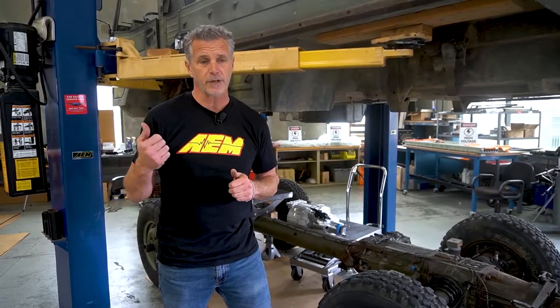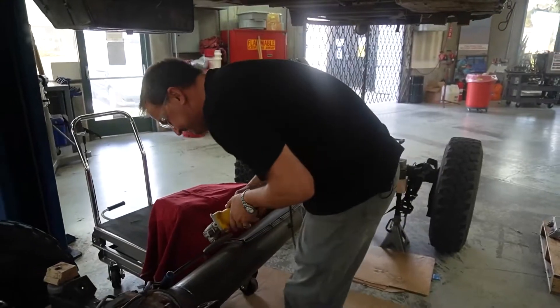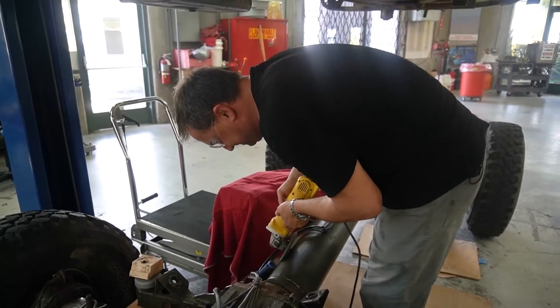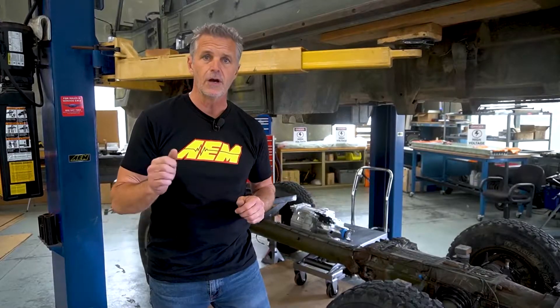I also want to introduce somebody very special to us, Mitch Terry. He's worked with AEM for years. He's been on the race team with Papadakis Racing slash AEM. He's also an excellent engineer fabricator. We've incorporated his services for some of the larger devices — the Gen Set and the Motor Set — to capitalize on his fabrication skills and also his engineering expertise on how to mount these. So without further ado, I want to introduce you to Mitch.